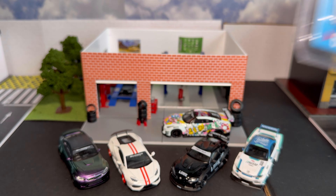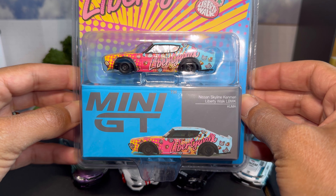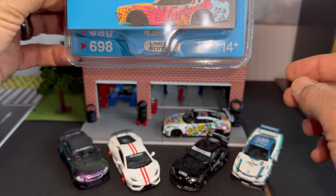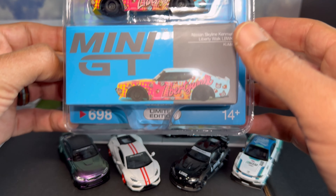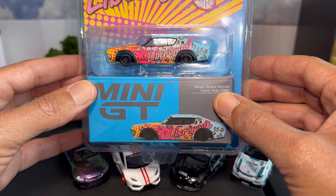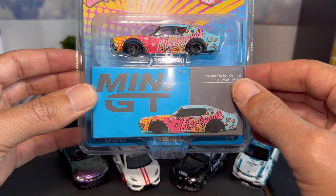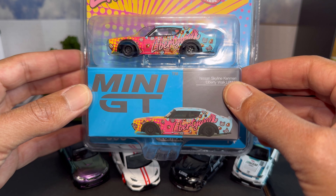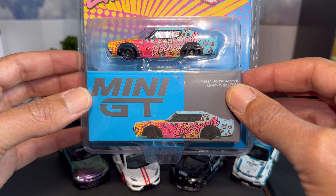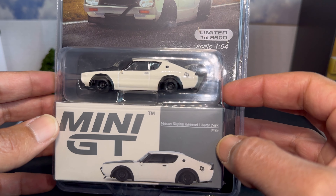Next up is the Nissan Liberty Walk Ken Mary in the Kuma Graffiti livery — same Kuma Graffiti theme as the R35 back there, though not the exact same livery. This has been on pre-order for quite a while; I've been waiting for it to show up, so I'm really excited it finally came in and shipped.